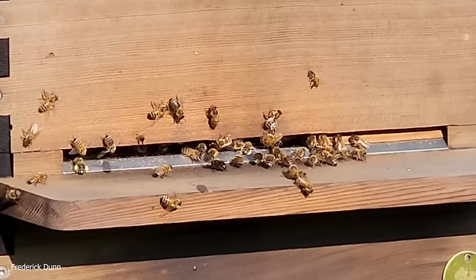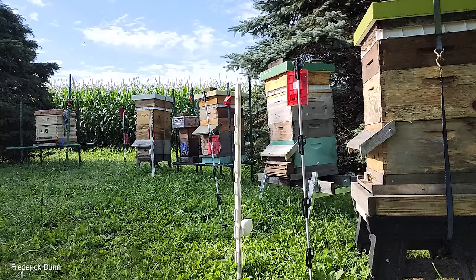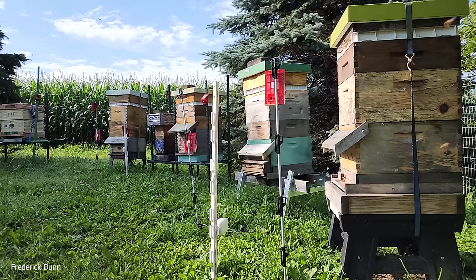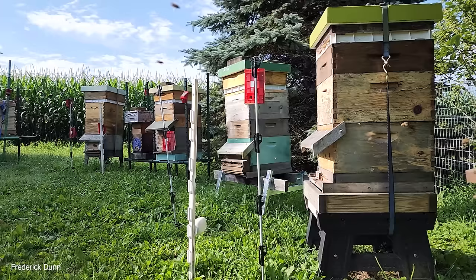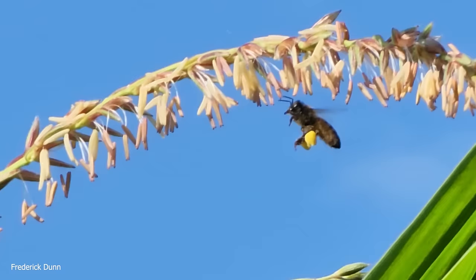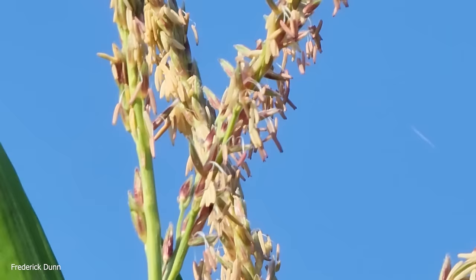The pollen falls through a screen into a tray. This adjacent hive shows that bees are getting lots of pollen. Most of the hives in this apiary seem to be getting pollen from the same area. In slow motion you can see the bees flying and note the proximity to a corn field. The bees are getting pollen from corn that is currently tasseling. The corn doesn't need the honeybees, but the honeybees will exploit any resource they can find.